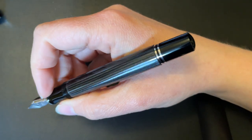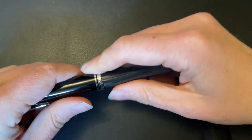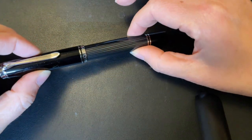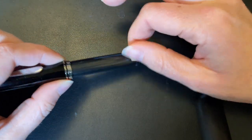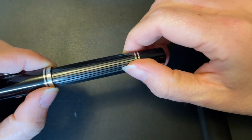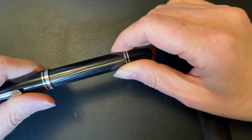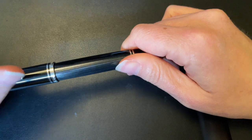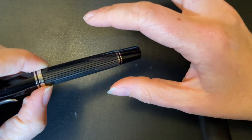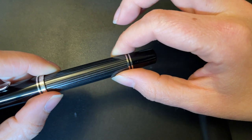I really like the Souverän series, and specifically the M805 because it's a perfect balance between size and weight. It's heavier than most pens in my collection, but sometimes you just want that heft. I really like the gray stripes over the blue, green, or red — red is my next favorite. If they ever make a red M1000, I might have to pull the trigger. They also now have the 1000 in gray stripes and the 400 as well, but since I already had this one there was no point in getting another.